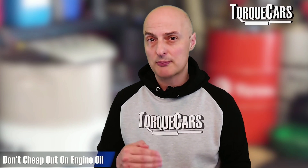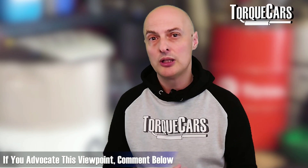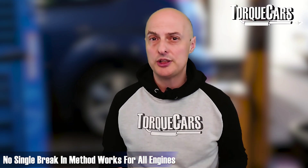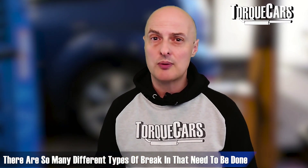Buying cheap oil during or toward the end of the break-in process can be detrimental. Some people suggest lower-grade oils during break-in, but getting that wrong can cause problems further down the line. There is no single break-in method that works for all engines — there are so many different engine types and so many different break-in scenarios, whether you've just had piston rings changed, had the block honed and bored out, or made more extensive modifications. Always take advice from the person who built or designed the engine, as they know best.